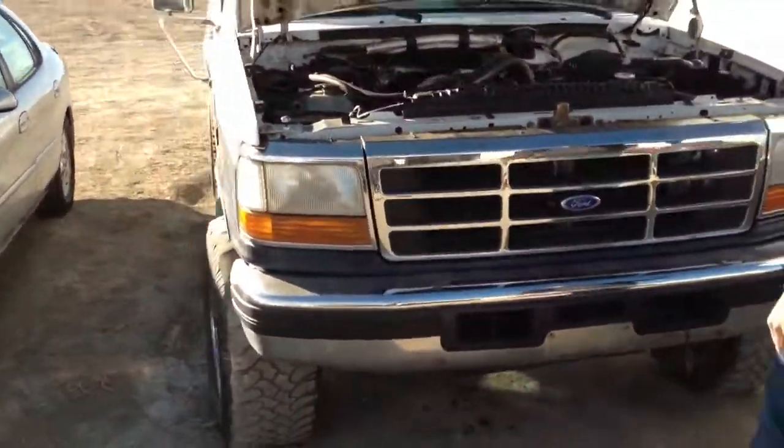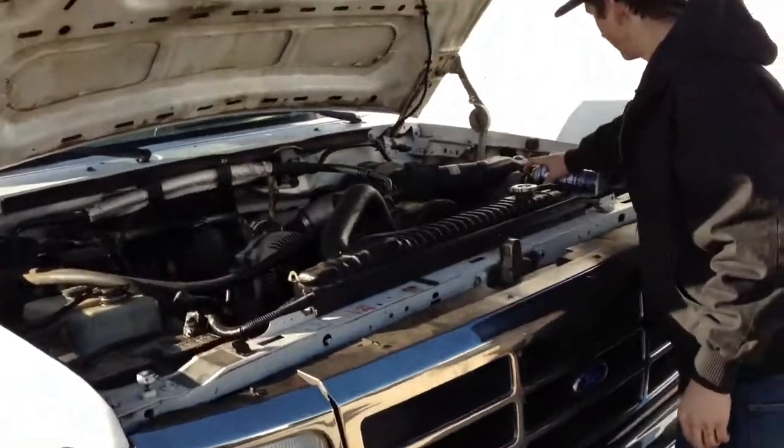Glowtubers, we have a 95 Power Stroke, can't get it started — needs a damn glow plug relay.